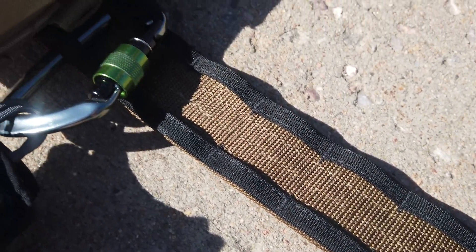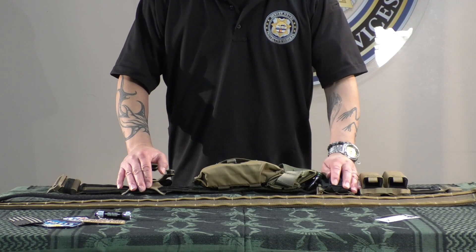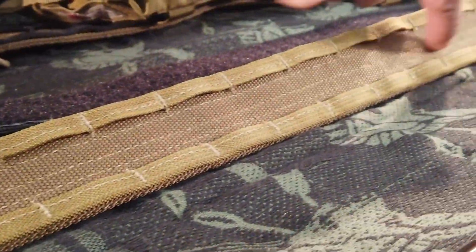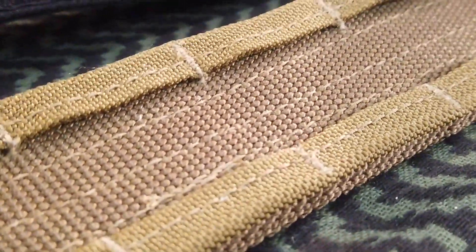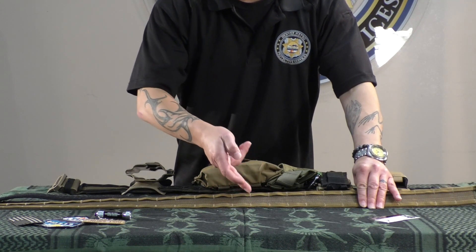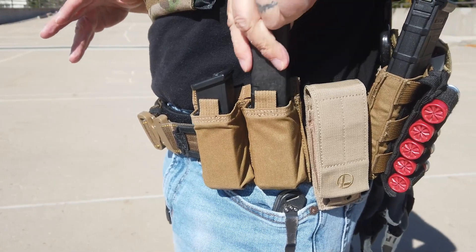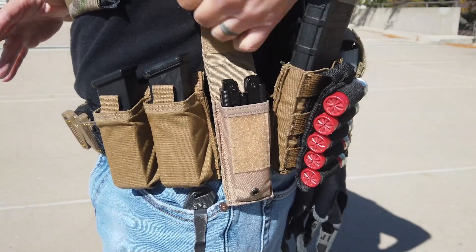The actual belt itself has MOLLE webbing on the outer perimeters. How is the MOLLE created? What they've done is take a piece of 3/4 inch webbing, folded that webbing in half, which gives you the perfect 3/8 inch section of MOLLE webbing. Then in between each set, they put high density stitching. Each MOLLE section is one and a half inches apart, which allows the end user to place exactly what type of kit they want on the belt.